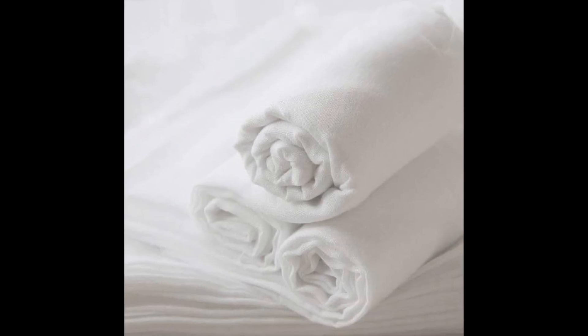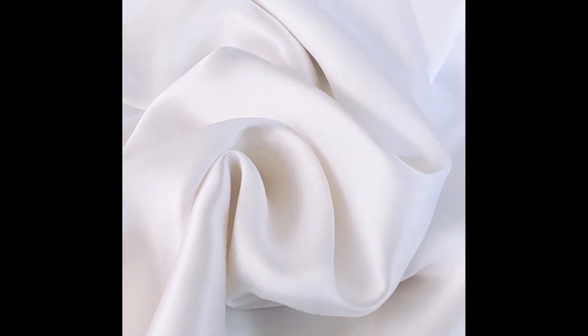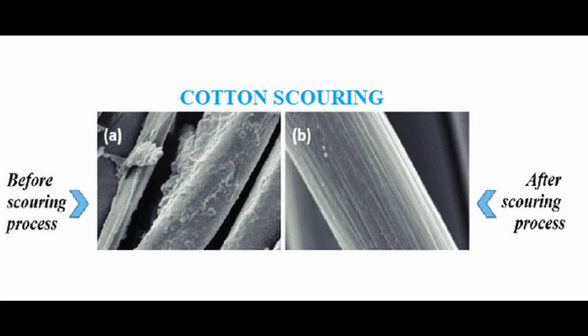Scouring can be with or without bleaching, and bleaching can be with or without optical brighteners. You will find several companies that import ready-to-dye or ready-to-print fabrics — these are fabrics that have been woven or knitted and scoured. It's practically impossible to dye or print over an unscoured fabric, because the layer of fats covering the fabric must be removed if you want your colorant to penetrate deep into the fiber.